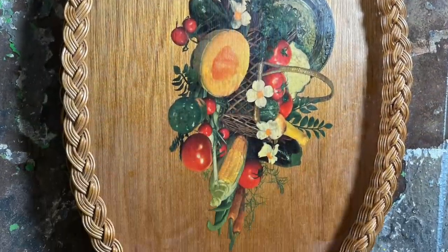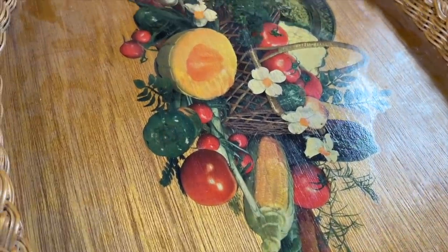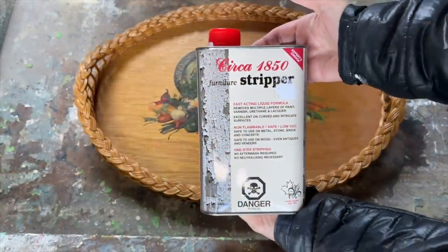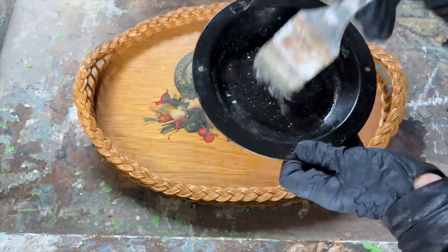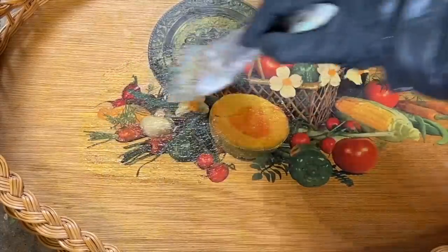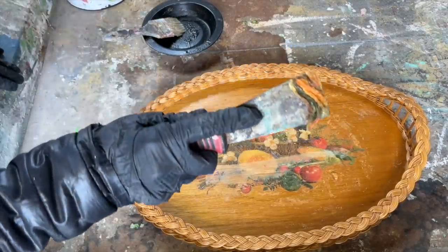I stumbled upon a real gem at the thrift store — a beautiful serving tray with a rattan border — but this dated stencil in the middle wasn't doing it any favors, so I decided to revamp it completely. I applied some paint stripper over the stencil in a well-ventilated area with my respirator mask on. Since the stencil seemed to be paint-based from probably the 70s or 80s, I was hopeful the stripper would work its magic — and it did. After letting it sit for about 15 to 20 minutes I scraped away at it and the stencil started to come off.